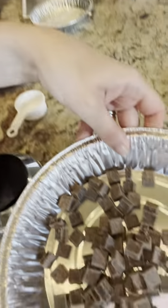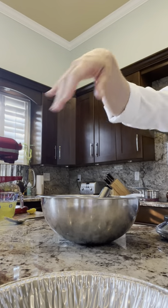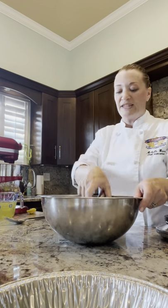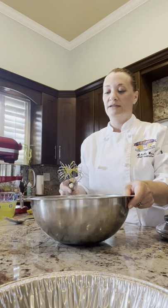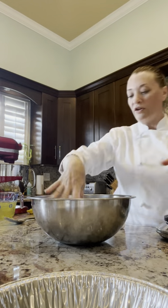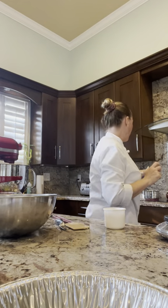Now I'm going to add my chocolate. All I had at home was 65%, so mine won't be quite as chocolatey — I prefer a darker chocolate, like 75% or even a combination of unsweetened and 75%. So we have chocolate and egg yolks in this bowl just hanging out. We have milk on the heat and we're waiting for it to come to a boil.